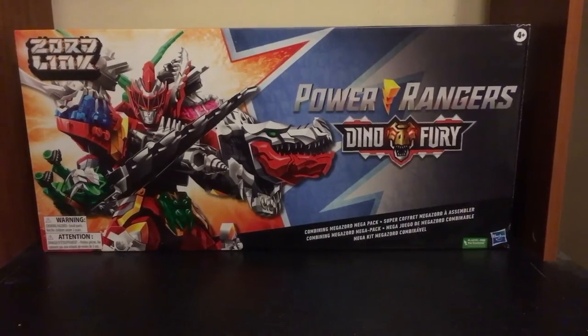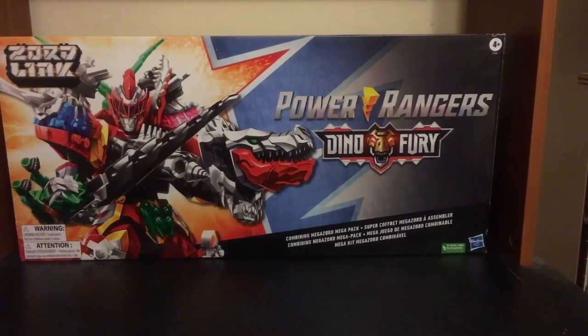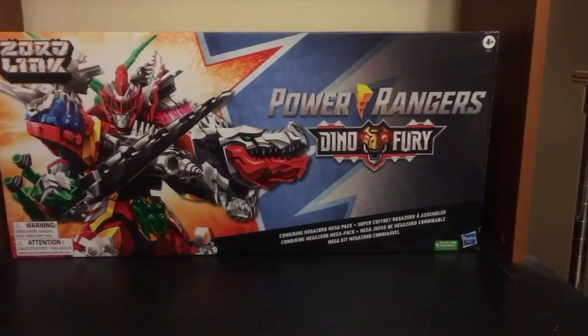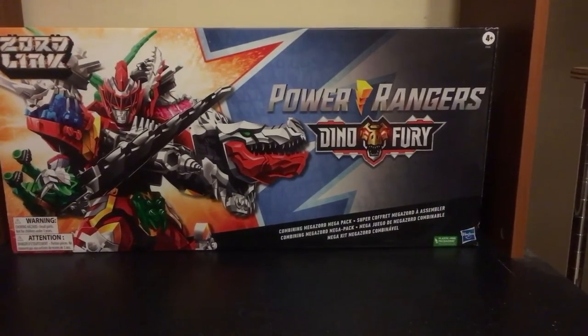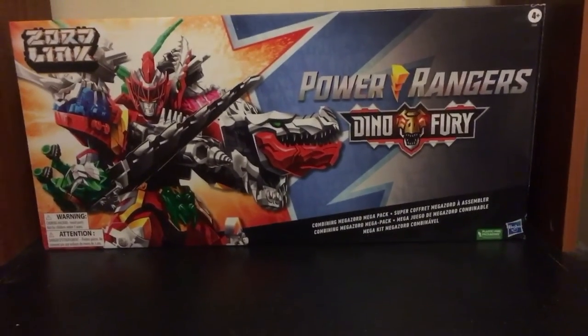So I just want to give a quick first impression of the individual Zords, and then in another video I will tackle the many different Zord combinations, because it looks like there's a good amount to this one. There's the front of it.